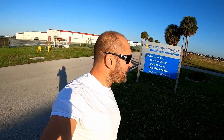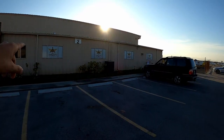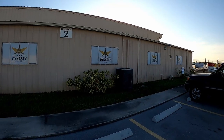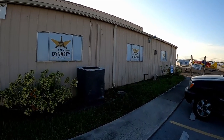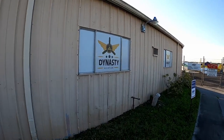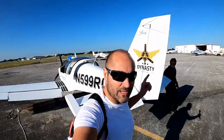Today we are at North Perry Airport in Broward County, Florida. We are here for a very specific reason — we're here to fly a Sling. You can see Dynasty Aviation here. Dynasty Aviation are the distributors for Sling in this area.